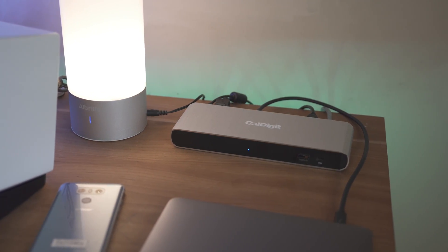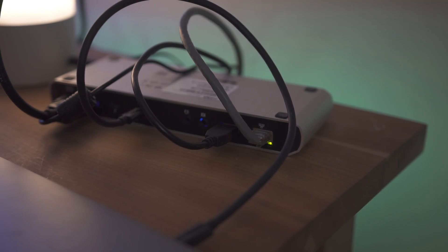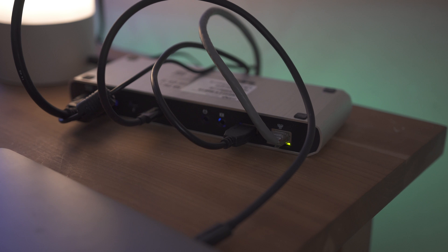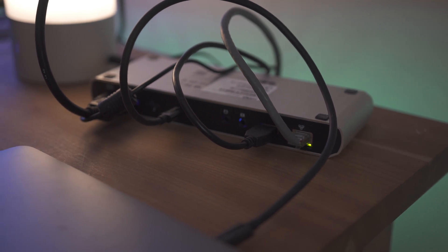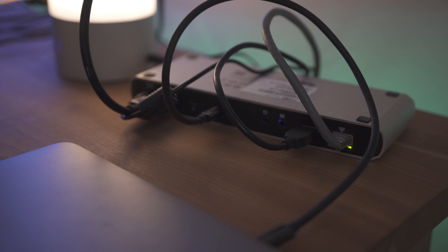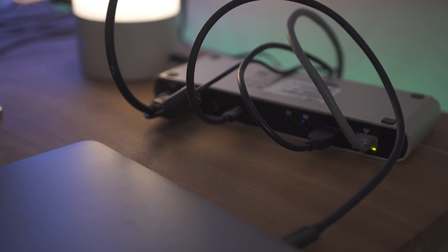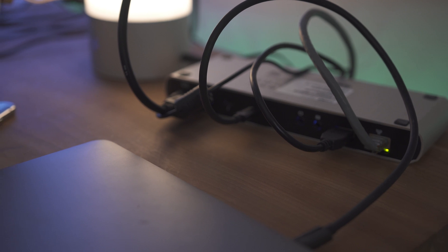The best part about this dock is that around back there are so many more options. You have DisplayPort enabled for 4K at 60Hz, as well as two Thunderbolt 3 ports — one that has to be connected to your actual computer, and the other for daisy chaining, but it can also be used to add another 4K by 60 port by using a USB-C adapter.